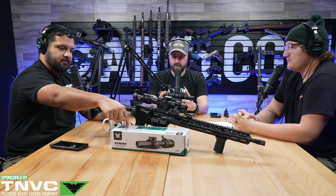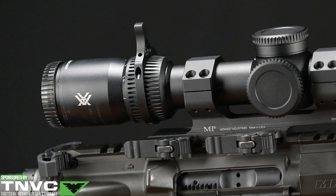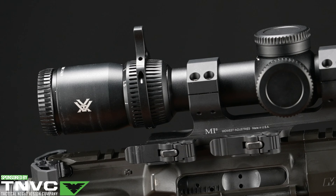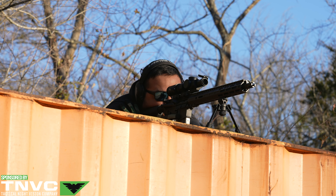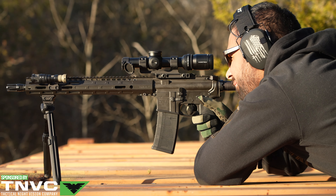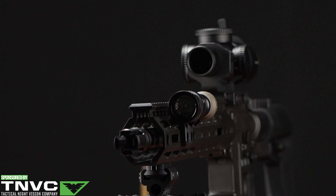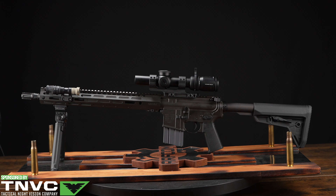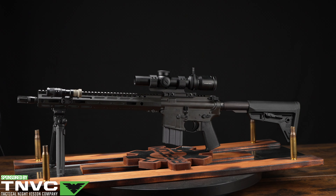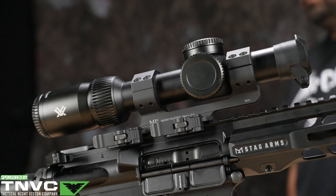This comes in a nice big box. It does not include a mount, but it does come with a throw arm that screws on — I was actually pretty impressed with how well it held. It's an option either way, right out of the box. This is a second focal plane scope. It has a 24mm objective and a 30mm tube, which is kind of the middle ground. The tube size affects light transmission and dictates which rings you'll need to buy, though 30mm is a very common size.